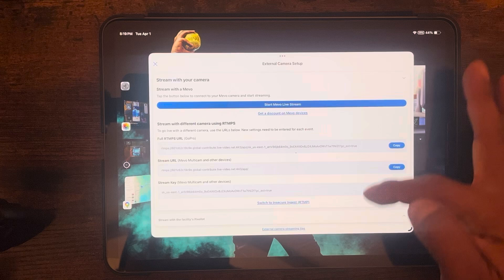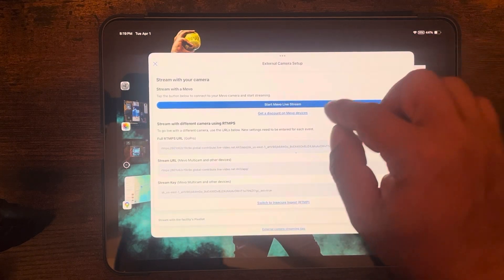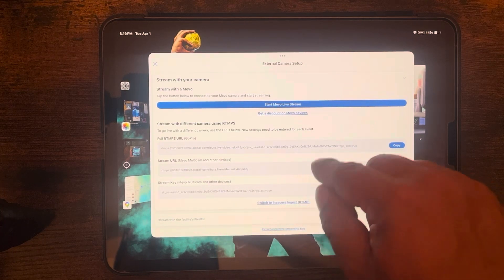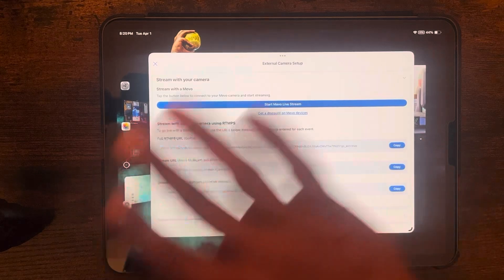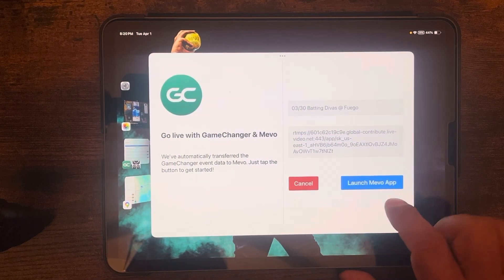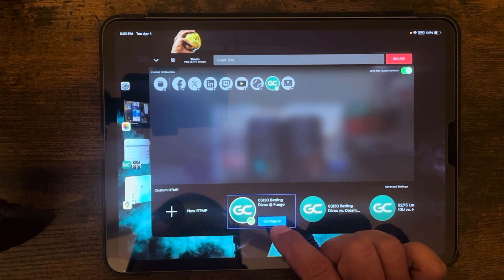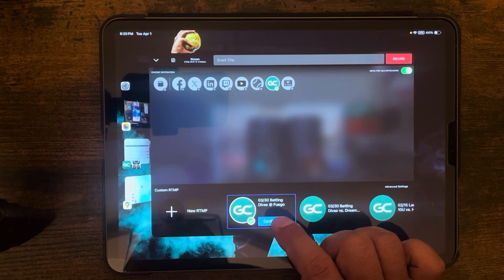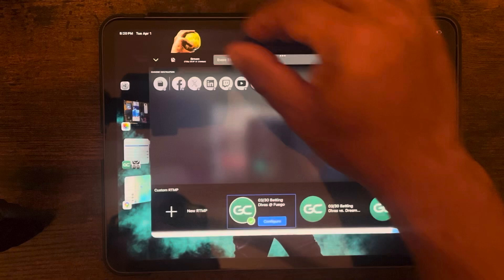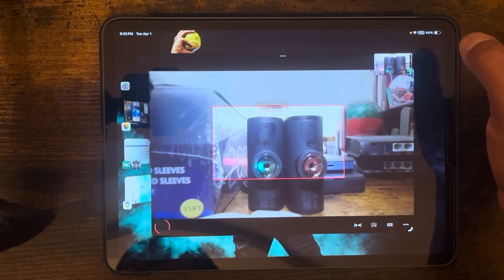On the bottom of the next screen, if you're using Mivo multi-cam you'd focus on those options, but for a single camera setup just hit 'Start Mivo Live Stream.' There is a separate tutorial video for multi-cam setup covering RTMP address configuration. For one camera, hit the blue 'Start Mivo Live Stream' button, then 'Go Live with Game Changer,' then 'Launch Mivo App.' When the screen comes up, confirm the event and team name — if the team name is wrong, hit Configure to edit it. Then hit the button in the corner to go live.